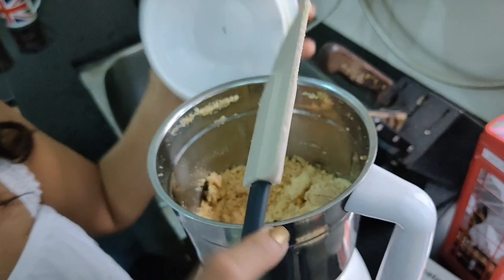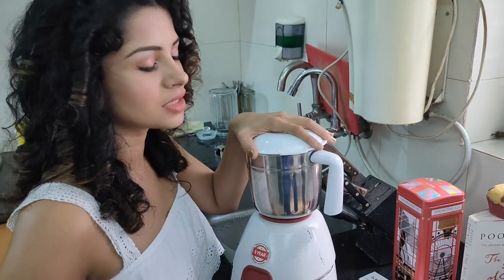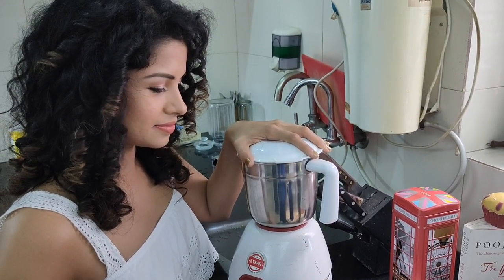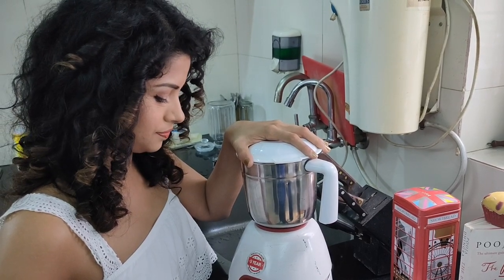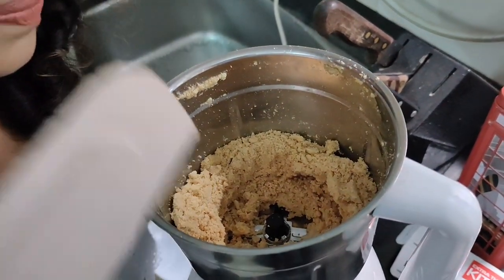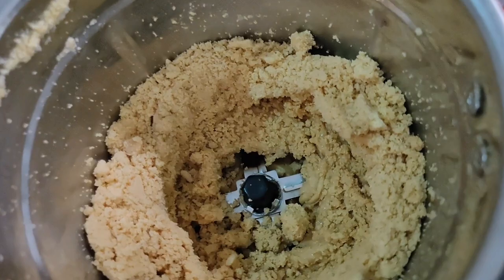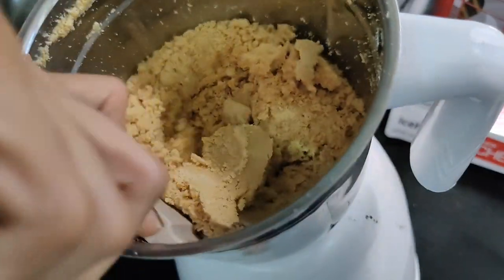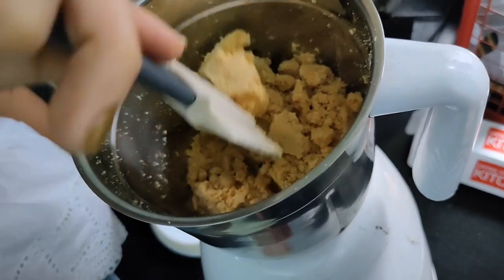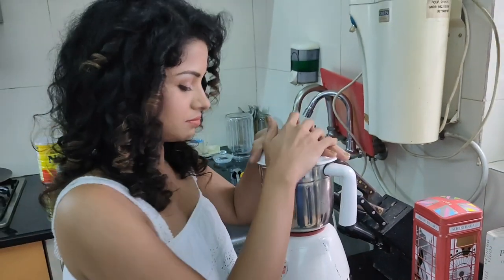You can see in the center it's coming together — almost like the beginning of a paste. Again, just scrape it down from the center and sides and press it back into the center. Keep repeating this process around 10 times.